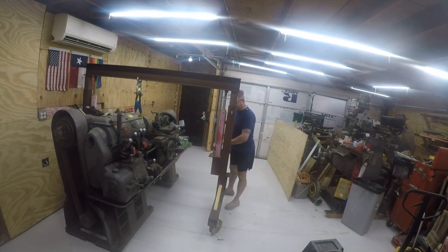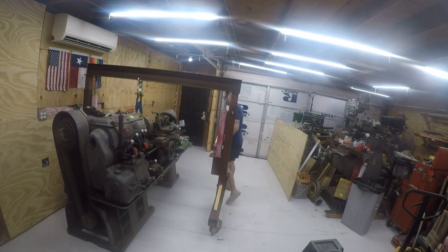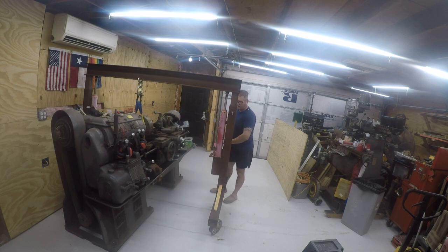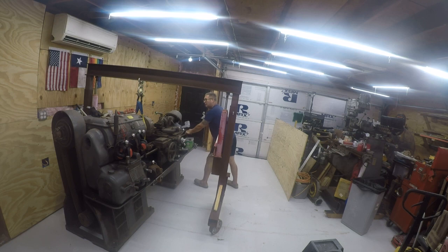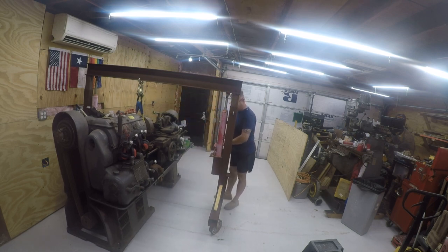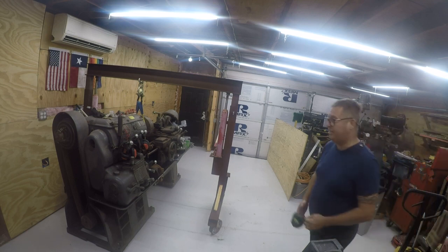Setting it down is going to be a little different from last time. What I'm going to do is lower it a little bit until I get contact. Because I've got partial contact, I can still maneuver it, and this allows me to adjust it. It's really impressive that I have this much fidelity with a 5,000 pound object.